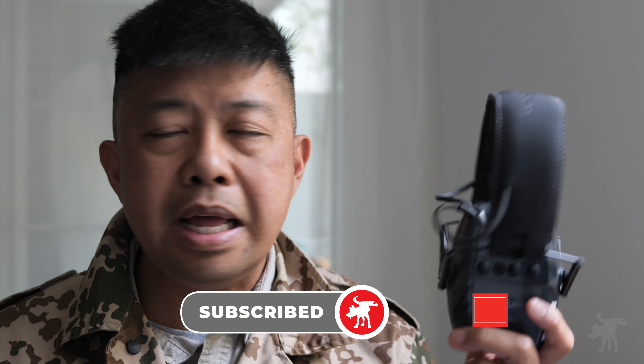Before we talk conclusions, please hit that subscribe button and notification bell if you haven't already — it's free and takes a second. You can also become a channel member on YouTube for early access to review videos, special live streams, and private chats. I want to thank Warbird for sending these out to test, because honestly I wouldn't have picked them up on my own — I'd never heard of the brand — but I was pleasantly surprised by how well they performed.